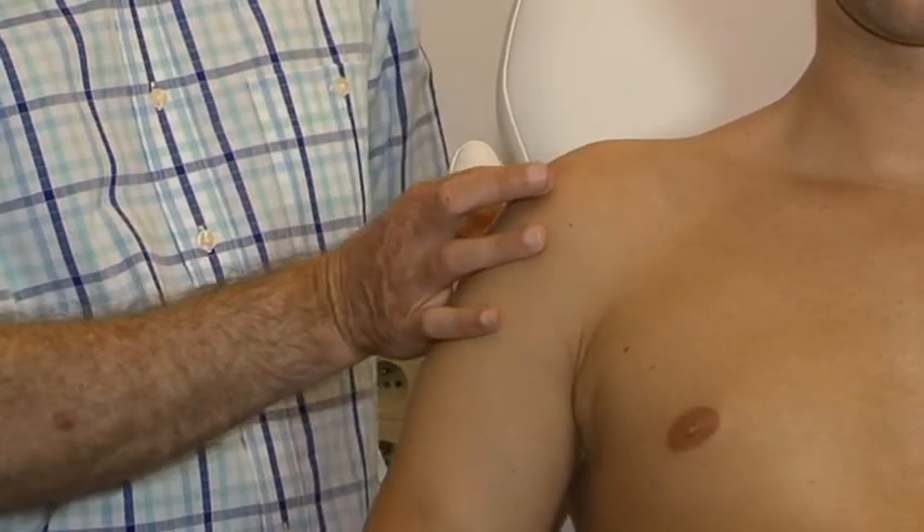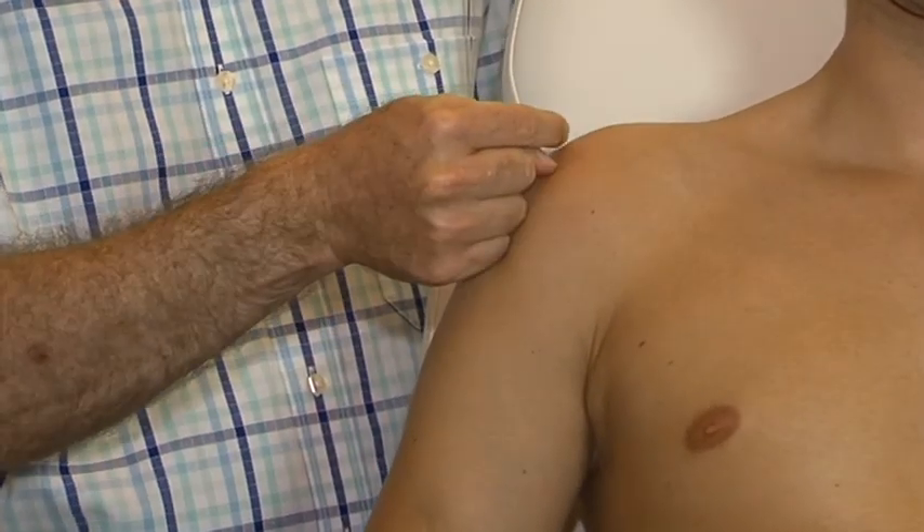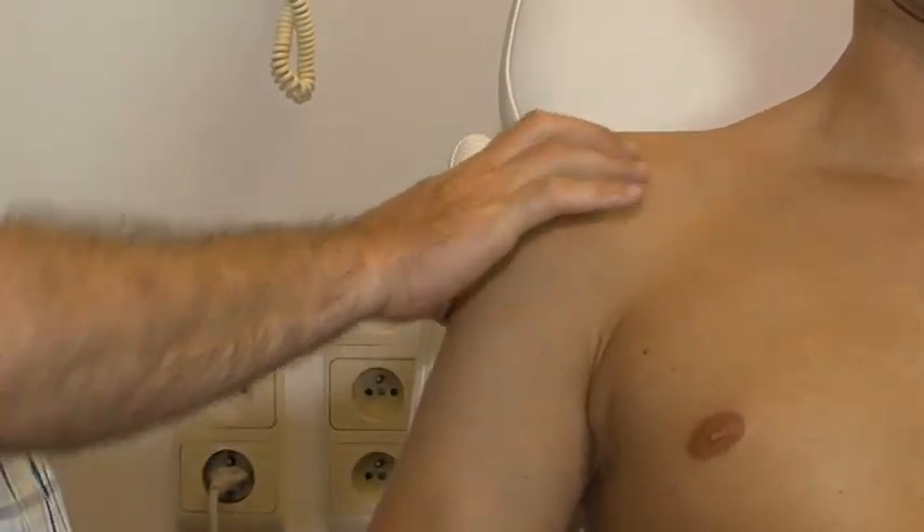If we put the thumb posteriorly, with the nail of the index finger pointing anteriorly, a pressure is exerted to the front of the acromion, frictioning the acromion instead of the supraspinatus.